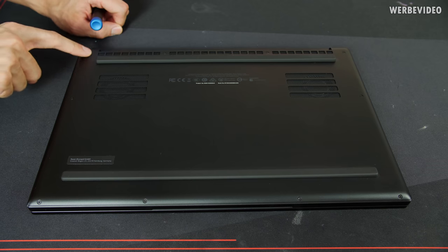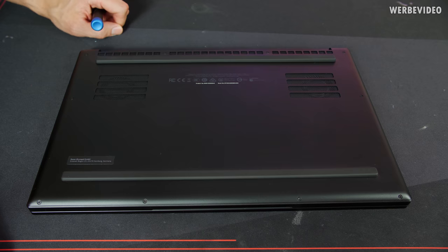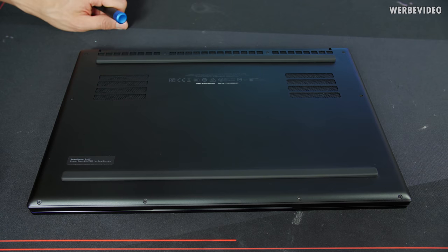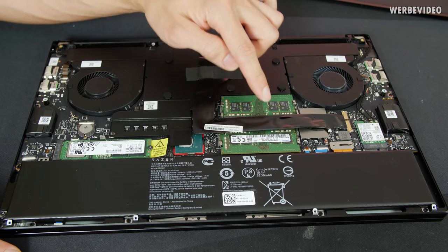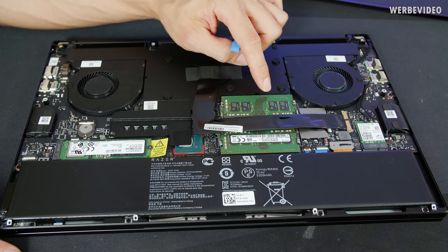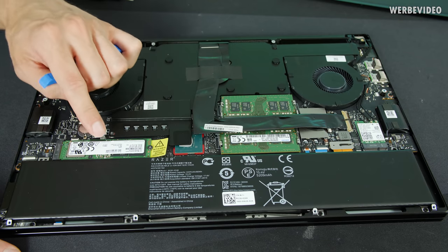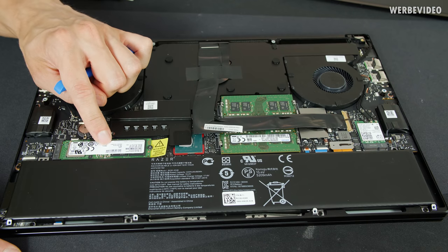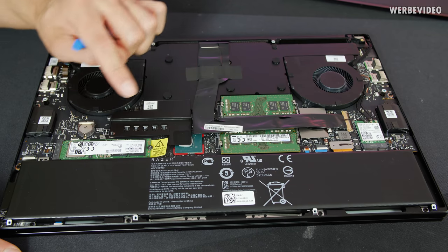To open the Blade 15, there are Torx screws on the back, very similar to the Blade 13 — maybe two screws more — and then we can lift off the back panel. Inside, I thought the memory would be soldered on, but it's not — pretty cool! You can remove the DIMMs and replace them with 32GB later if needed. There's also an M.2 SSD slot; stock is one terabyte, but in a couple of years you could easily upgrade to four terabyte.